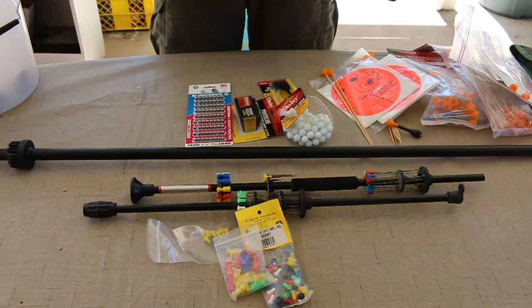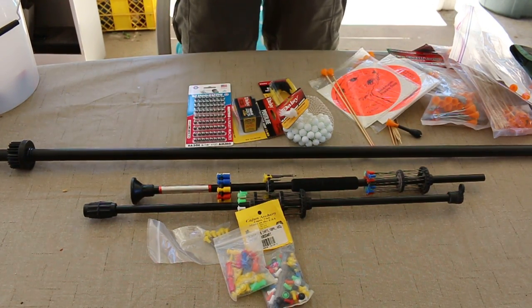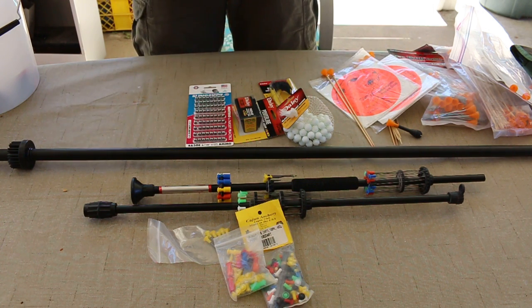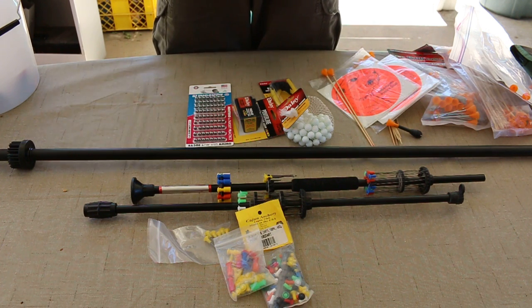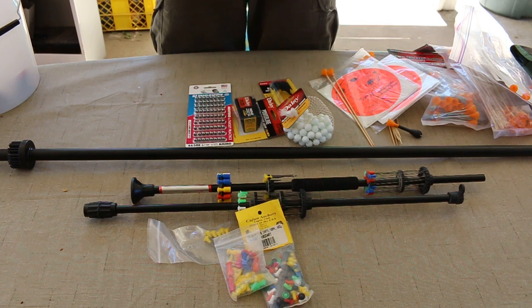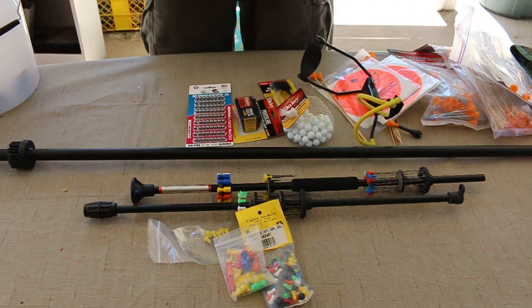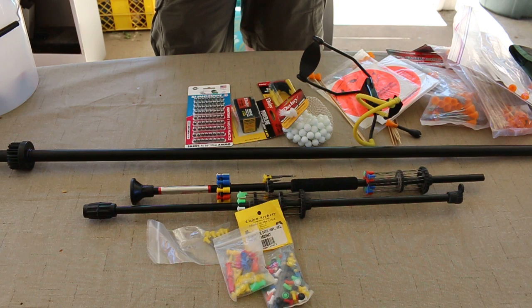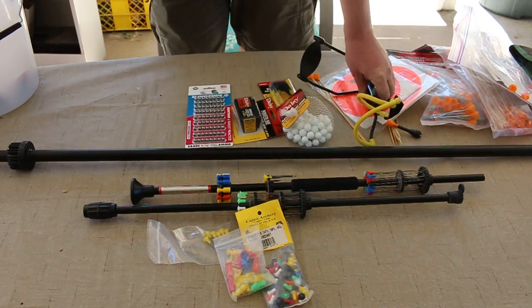Hope you liked the video. For survivalism, if you need a weapon of some sort that is really quiet out there — of course blow guns — you're not going to make any noise, you're not going to attract any attention if you're trying to hide from anybody or anything. Even a standard compound bow or a recurve bow, those come in real handy for a survival type situation, or making the slingshot into a sling bow.